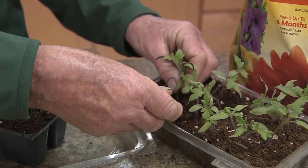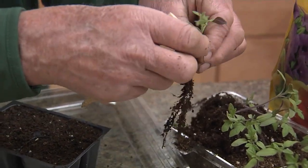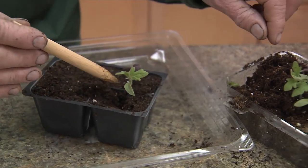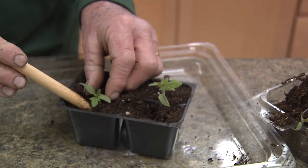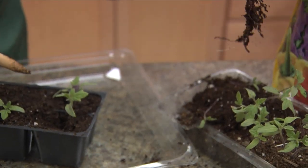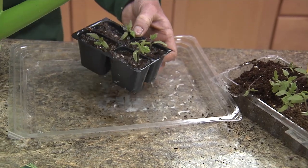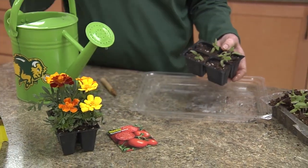For transplanting these tomato seedlings into the individual packs, I'll just lift up with the dowel and then separate each seedling out so that there is only one seedling in each of the cells. I'll make a hole with the dibble and then just very gently press in and firm the soil around each seedling. The seedlings come apart quite easily. When I've got each cell of the pack filled, we're ready to water thoroughly. Then to grow on, we need to put this in a sunny window or grow them under fluorescent or LED lights.